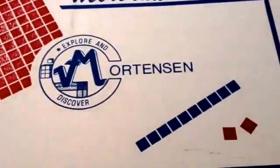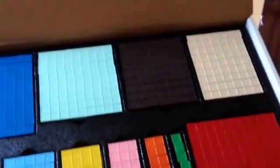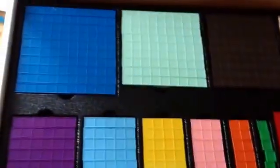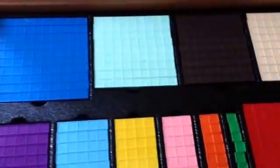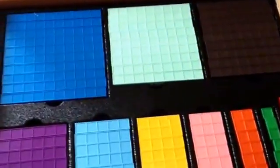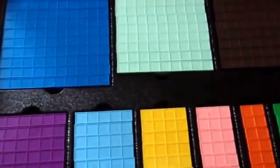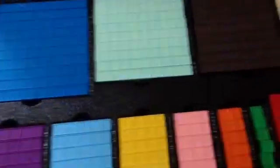Hey YouTube, it's your girl Dr. J, and I want to give a shout out to Y'all's Love is Enough for showing the Mortensen manipulatives. I just got mine and I'm really excited about them because these are exactly what I was looking for. We used to have the Montessori beads and those work okay, but they roll around, so I really wanted something more stable — and these are perfect.